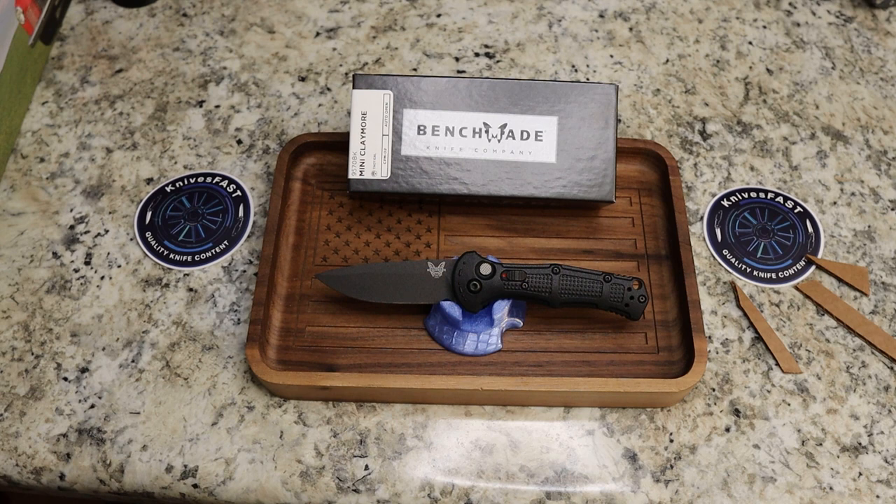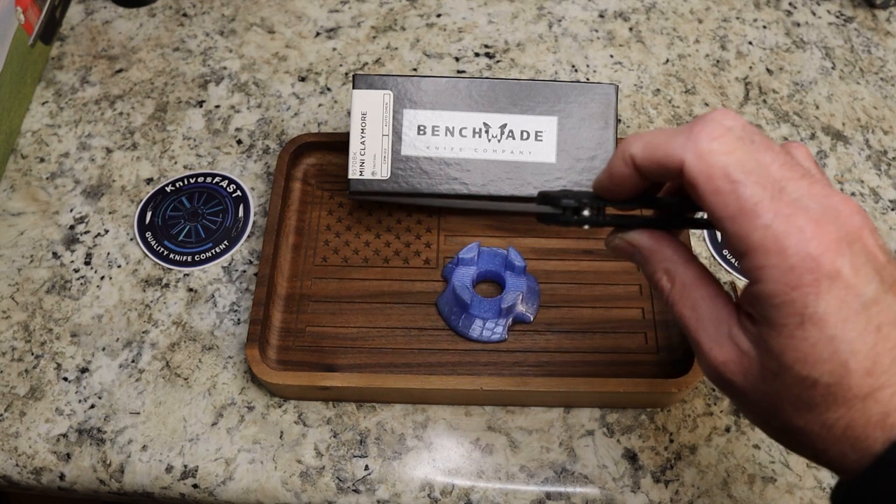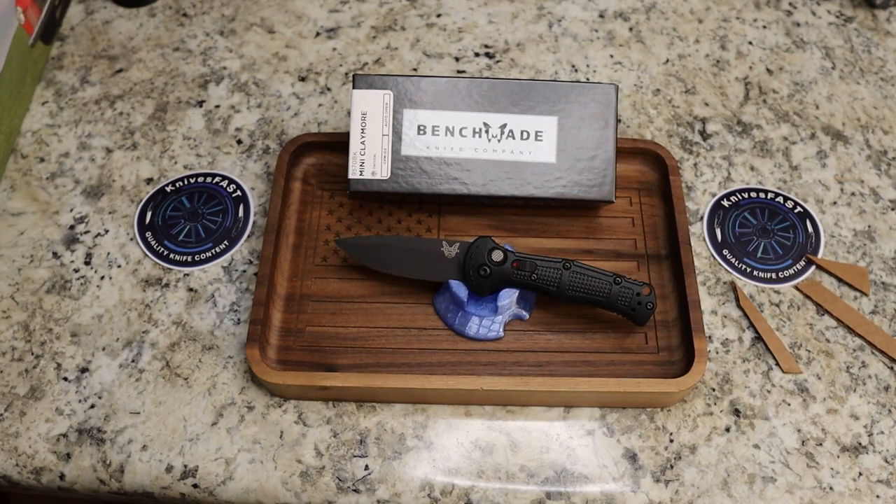These are $207 — I'm looking at Blade HQ. You can use my link down below; it helps the channel. It is 7.18 inches overall, three inches on the blade length, 2.8 cutting edge. The blade thickness is just 0.09 inches — fantastic on that. Flat grind, black blade, black handle. 2.56 ounces. It is ambi — right hand and left hand. Made in the USA, of course.